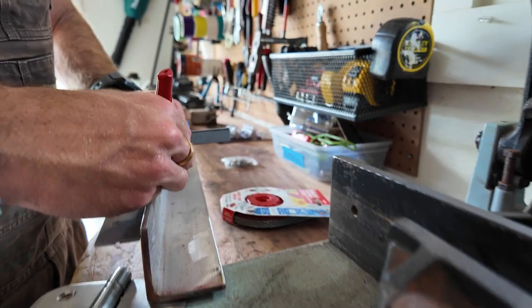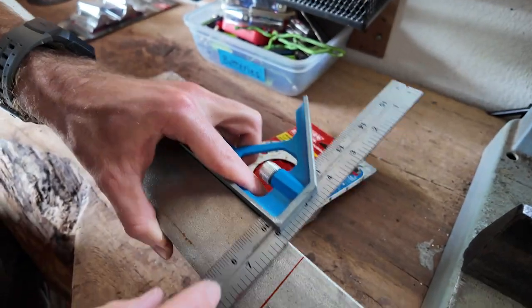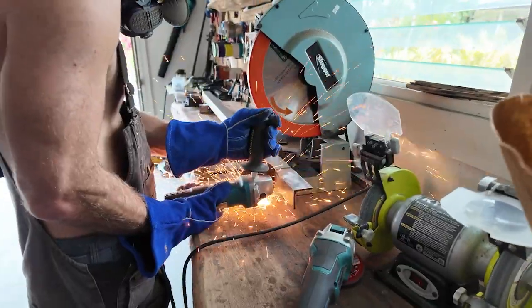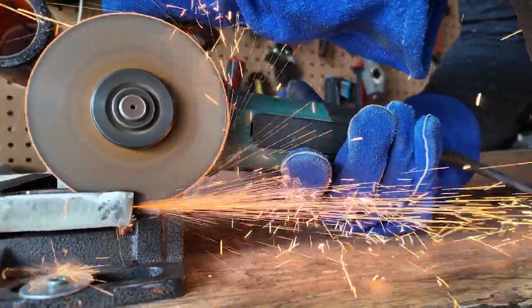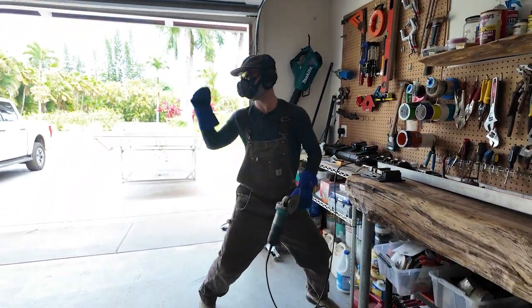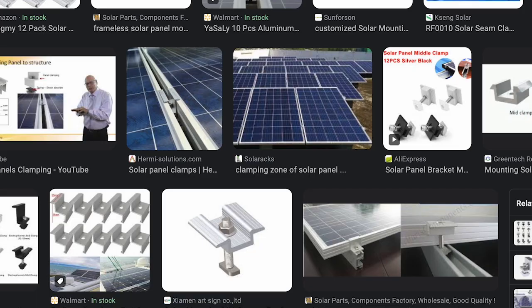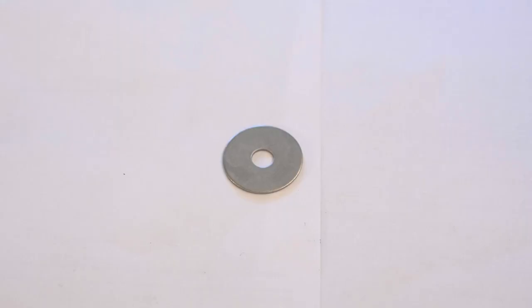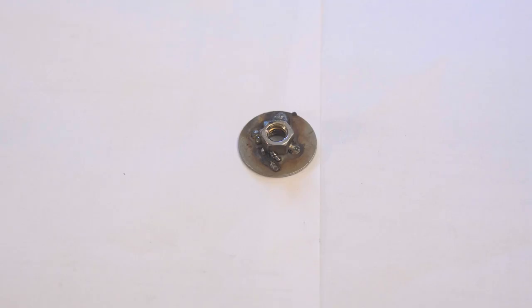The building process went surprisingly smoothly. In two weeks we nearly completed the rack and the solar panels clicked perfectly into place. Then we realized we had no way to connect the solar panels to the rack itself. We looked at a whole bunch of different hardware online but nothing looked like it was going to work. We came up with an idea involving all-thread, washers, and nuts welded together and then welded to the side of the truck to clamp the solar panels in place.